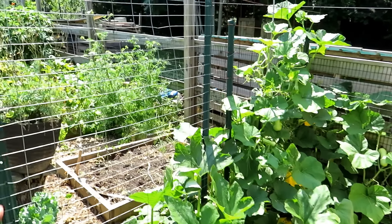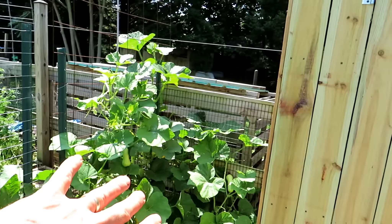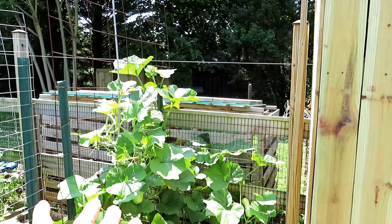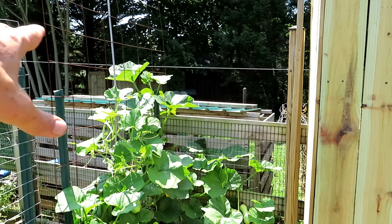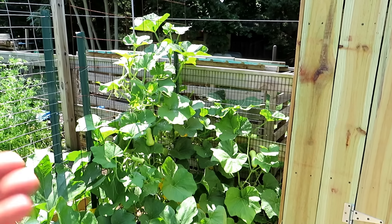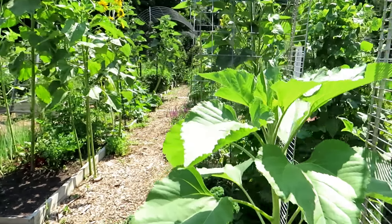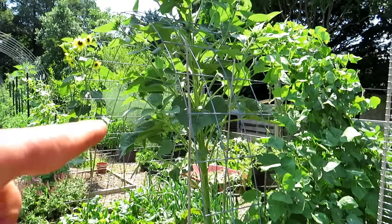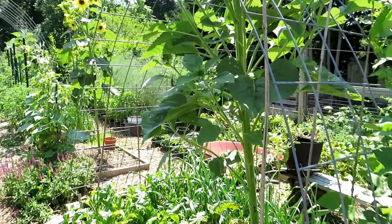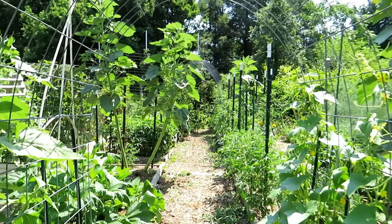The butternut squash and acorn squash use U-posts, and this is just a fencing roll - it'll be perfect for the acorn squash. Butternut gets out of control; that's a piece of concrete mesh going all the way up there. Two plants are in there, but I also have fence along here, so I will just weave the butternut all over. You have to really think about how big your plant gets - butternut squash just vines and vines and vines. I have lots of cattle panel arches and I'm going to do a longer video on all of these. A cattle panel arch really makes a great trellis.